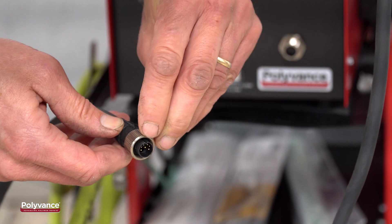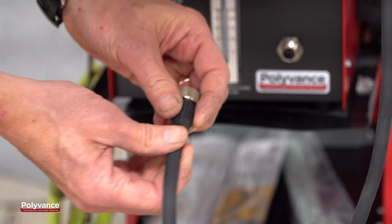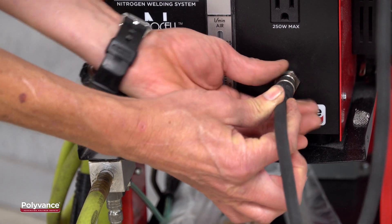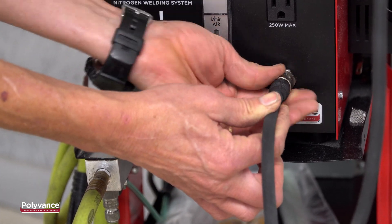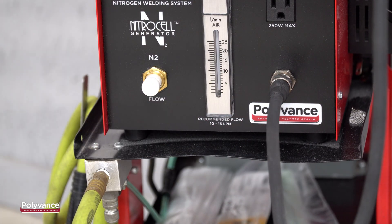When attaching the hose to the front of the welder, line up the V-notch in the connector, engage it gently, then thread on the metal collar on the hose to draw the connector together. Follow these simple instructions to prevent damage to your handle's connector and to take full advantage of the Polyvance welder's easy maintenance design.